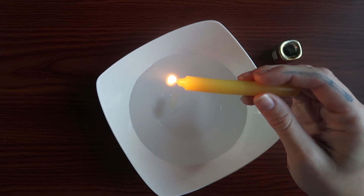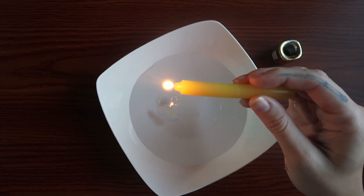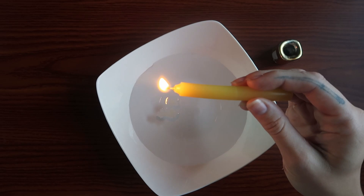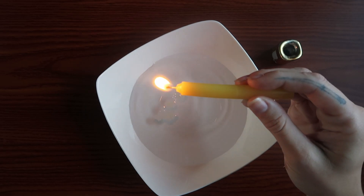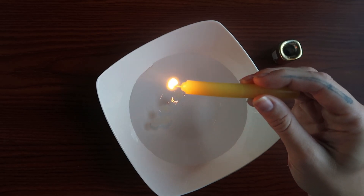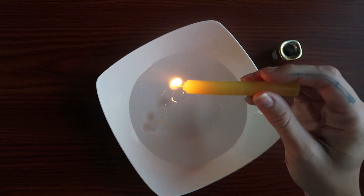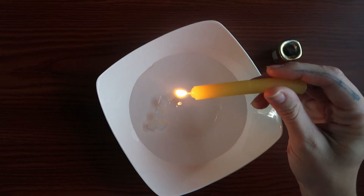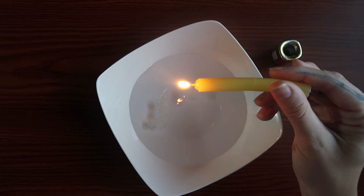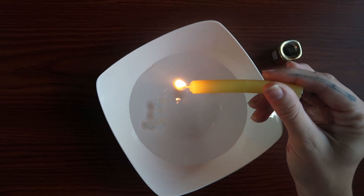To start our candle wax reading, what is coming through is the need to release what is no longer benefitting us. There is a sense that the past has been really draining us, and that we have been engulfed by memories surrounding us lately, when in fact this past actually has no control over us anymore. This is the season to finally burn away anything that has been holding you back, any past memories, because you truly have come so far.